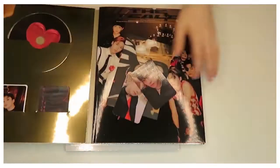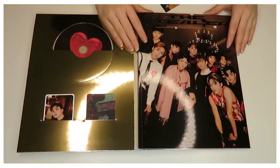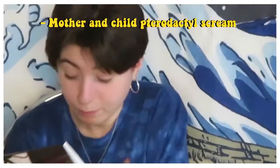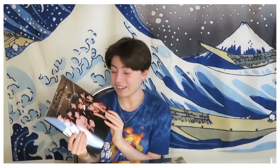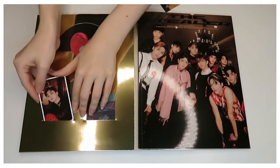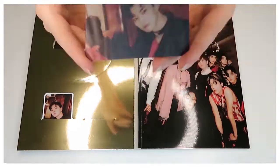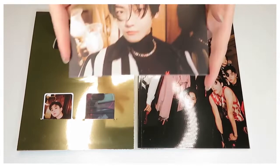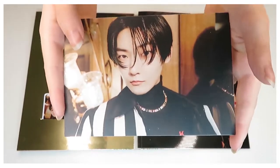Onto the gold album — fangirl part two. We get a very nice group photo of all of them. I received Q as a photocard, as well as Q being the lenticular card — I was very happy because Q is my bias. And then we have a postcard of Kevin, the Canada boy.